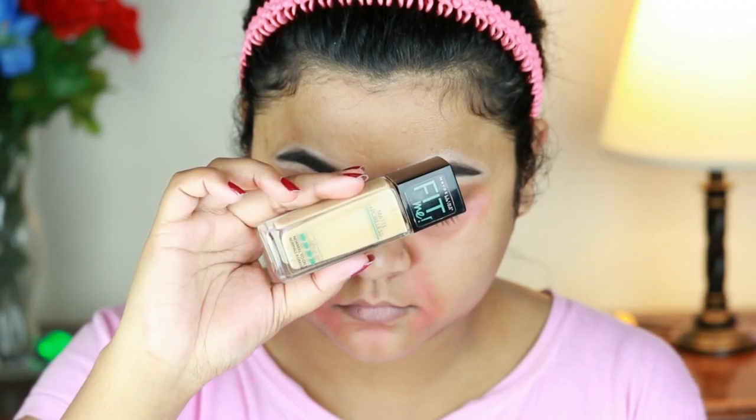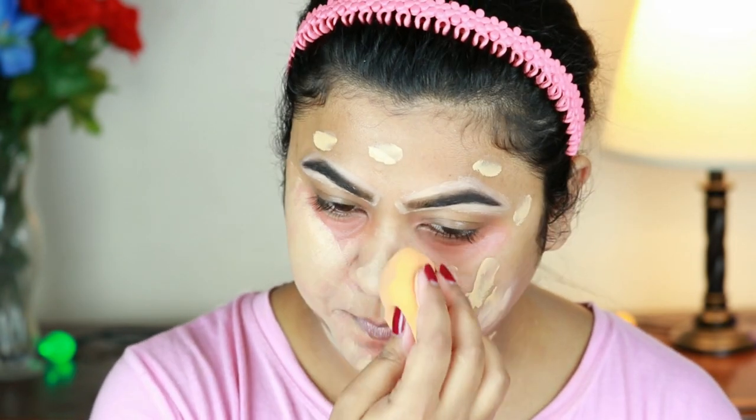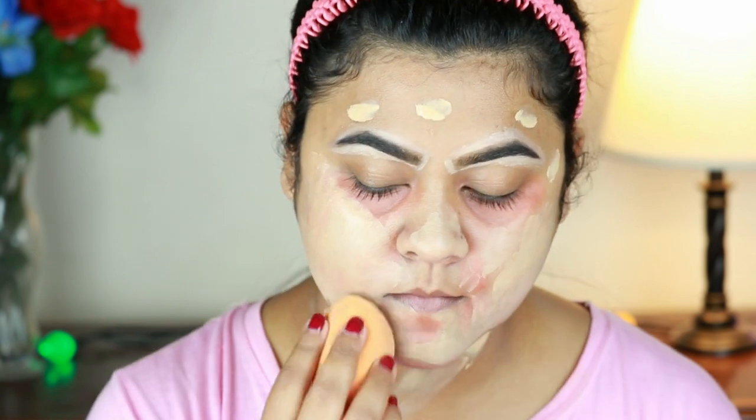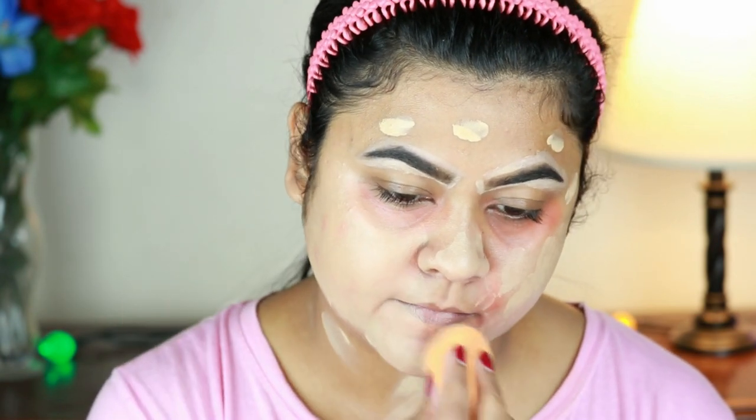I will use Maybelline Fit Me Foundation. My shade is 128. I am using a damp sponge to apply the foundation to my face.